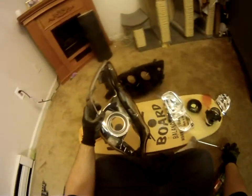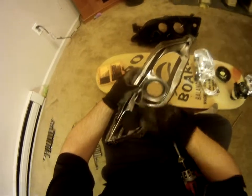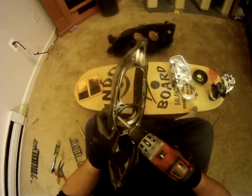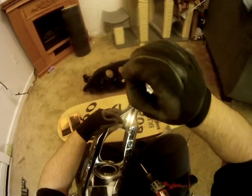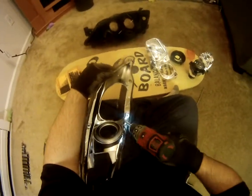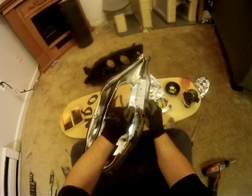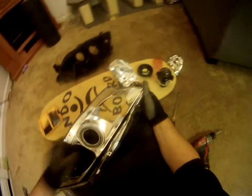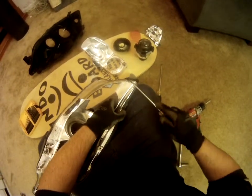I'm installing angel eyes with my HID kit, so I'm going to take out my projector shroud now. You're going to undo these four Phillips screws right here, then go ahead and take out your projector shroud. It's got a little clip holding it in right here in the corner, but it's really being held in by the glue.